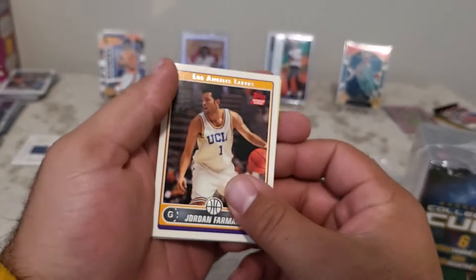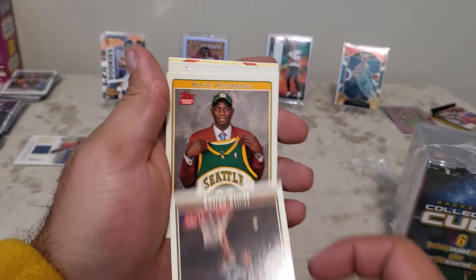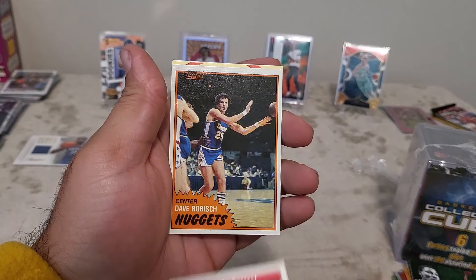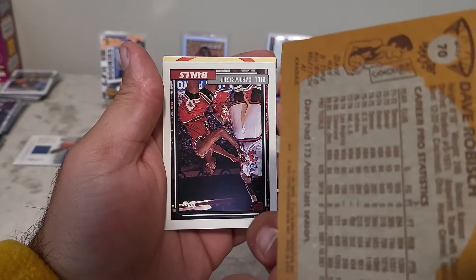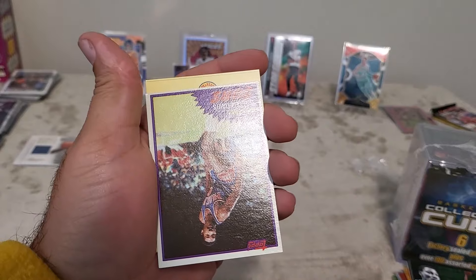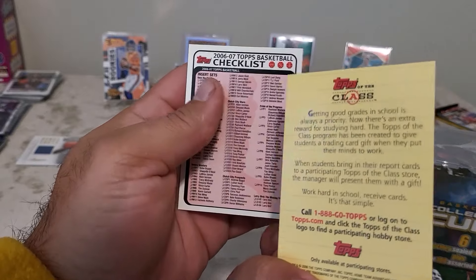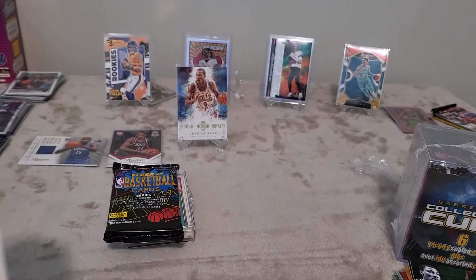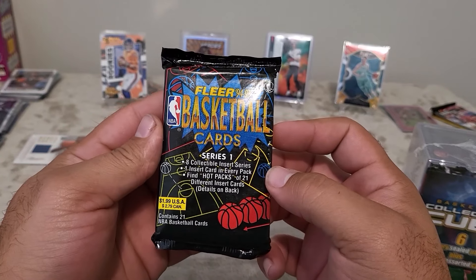We got Jordan Farmer — I remember that guy — Alan Ray, Morris Peterson. That is one old card there — Bill Cartwright. Then a 'Get Good Grades Top of the Class' from Topps. Now we have a Fleer 1994-95 set — this is the year I was born. There's one insert in every pack, so let's hope for something big.